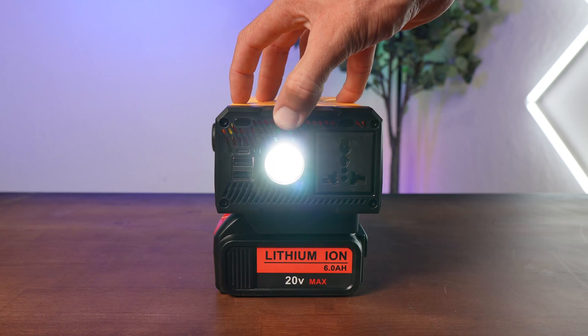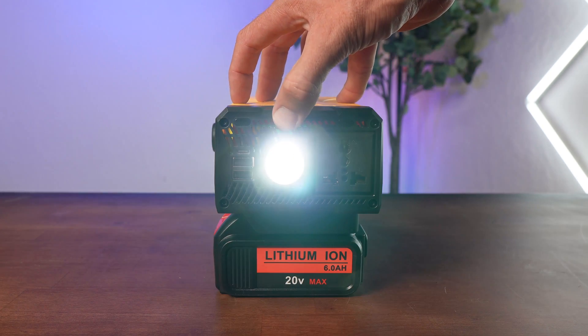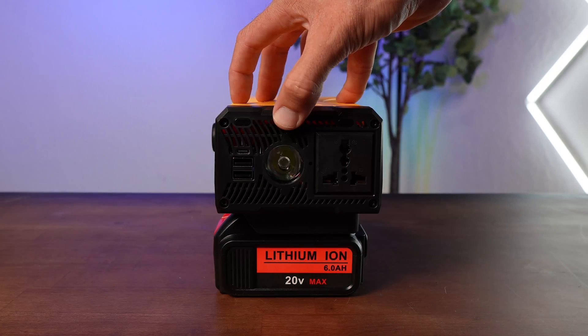The LED light is actually pretty useful, providing low light, bright light, and emergency SOS modes.